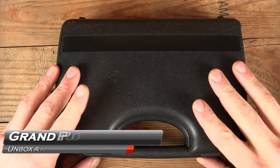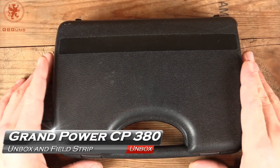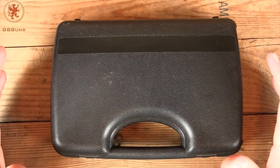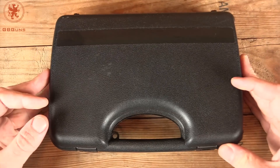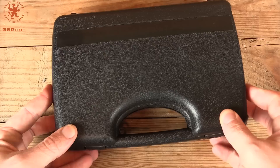Companies have various approaches to how they package their firearms. Some of them make a great presentation, others make them in a way that almost makes you doubt or second guess your purchase. Grand Power sort of goes the middle road — you have a lockable case, nothing extra fancy because the fancy is in the gun.